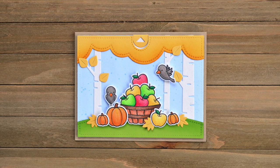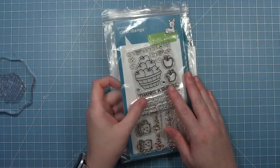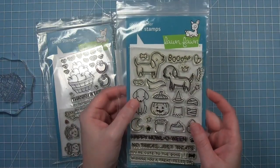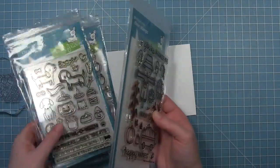Hi everyone, it's Shari here today, and I am going to be making this fun fall pull tab card using a couple different fall sets. First I'm going to use the basket of apples from the Finsa Bundle, I'm going to use this cute little dog from Happy Halloween, and I'm going to be using some of the pumpkins and the little crows from Happy Harvest.